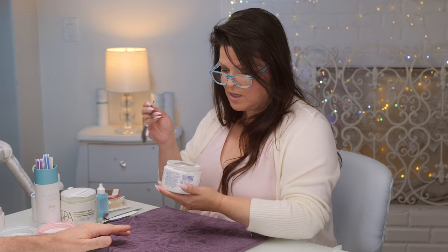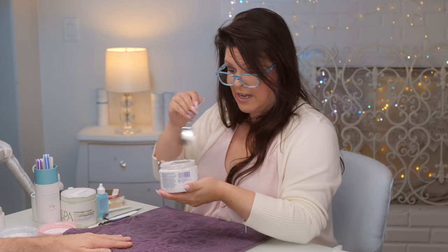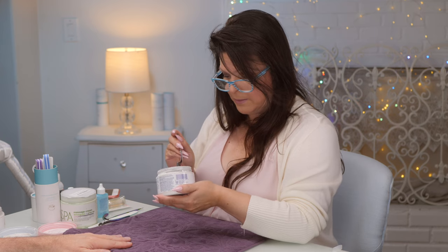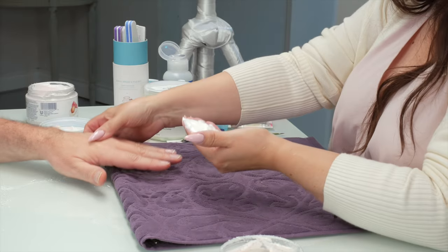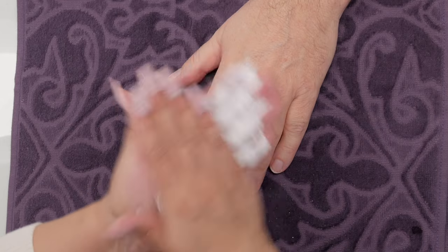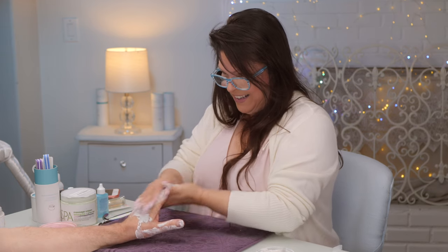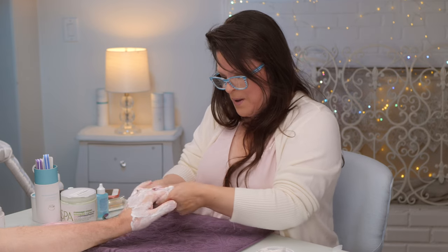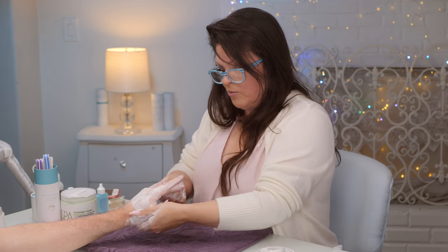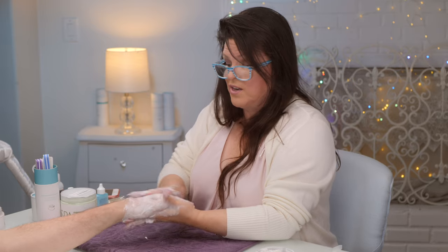This is the exfoliator — it's an extra step you don't have to do but it's nice. Warm it up in your hands first and then apply it. He wasn't expecting it and found the texture surprising. One hand will have it and hopefully he'll feel the difference. Some people care about this step, some don't. What it's doing is exfoliating — removing dead skin to reveal the nice new skin underneath.